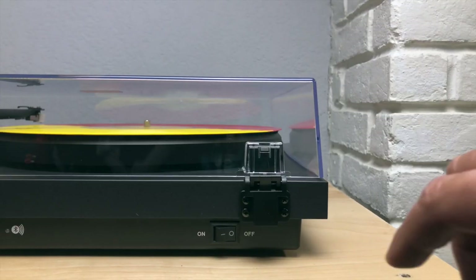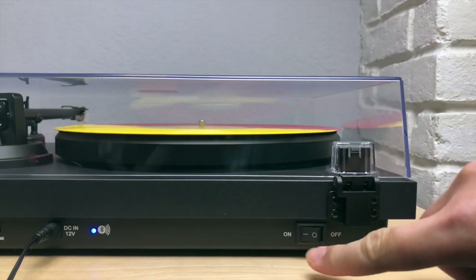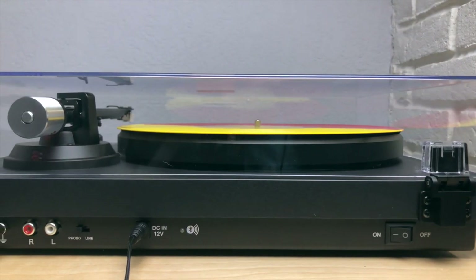The C6 also came with a Bluetooth connecting feature. Establishing a connection for the C6 is easy, but there is about a two-second delay between playback and actually putting the needle on. It is a convenient feature, but the sound quality is lesser than connecting the C6 directly to the receiver.